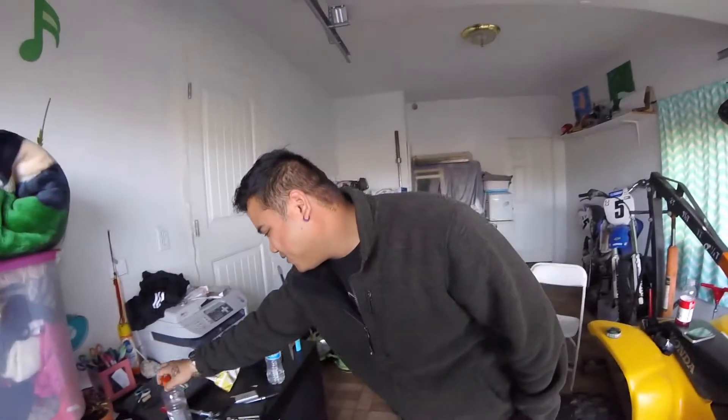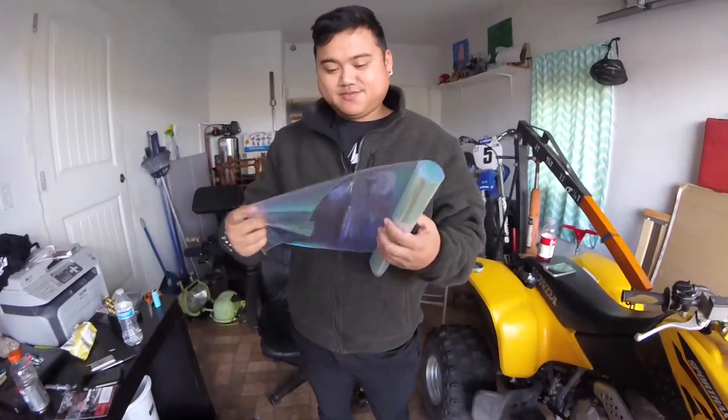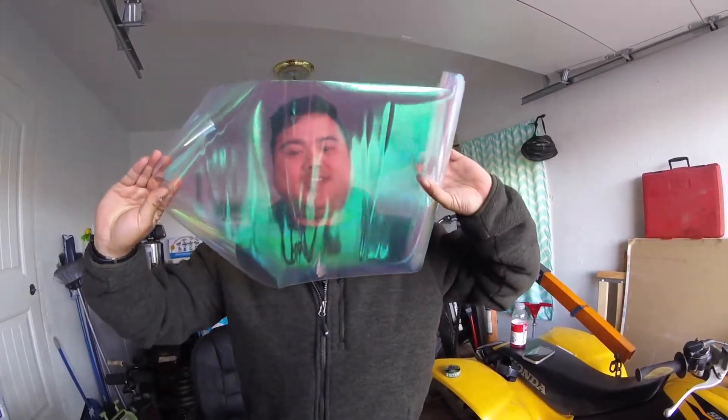So I bought a one-by-48-inch roll of lens film. And it's not enough for my headlights, so instead we're gonna put it on my side mirrors.